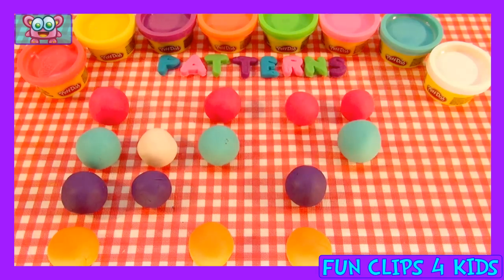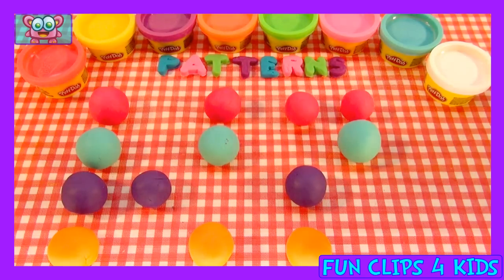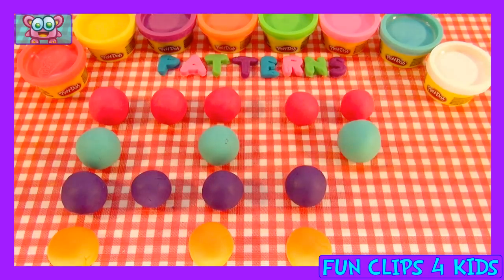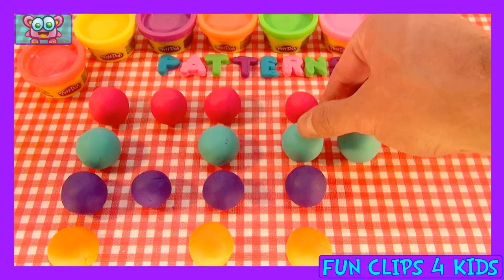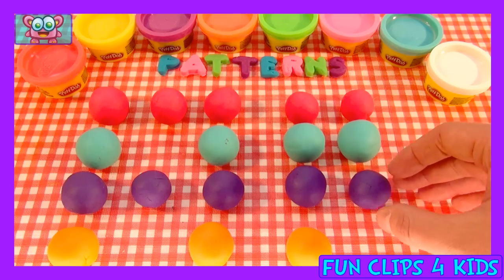And white — no, there's no white in it. And pink — yes! Five balls: pink, purple and blue, purple and blue. Oh no, should be there. And the final purple.